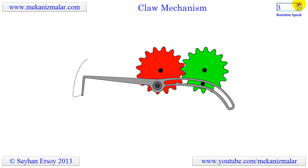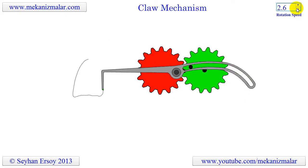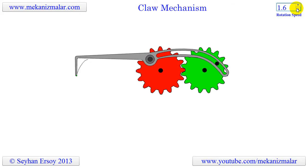This mechanism could be a good class project for mechanical engineering students who want to build an interesting mechanism. Thank you for watching our videos. Please rate our video and give us a thumbs up to support us.